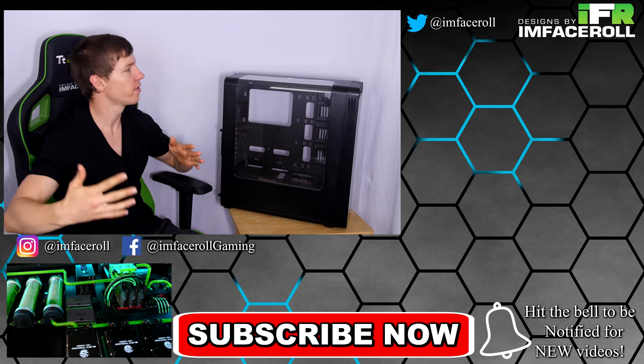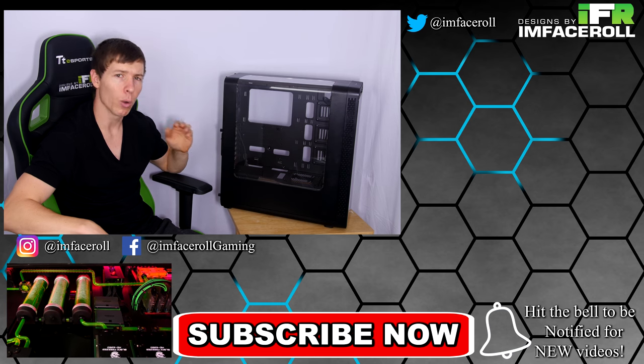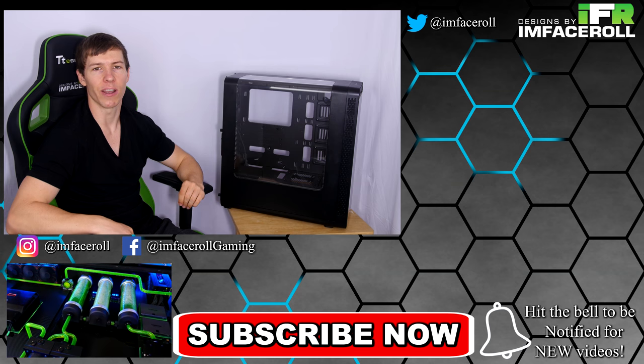Let me know what you think about this case in the comments below, leave a like on the video and subscribe. Check out more of our reviews on the channel — we've got custom PCs, modding tutorials, liquid cooling tutorials and more. We'll see you guys in the next video, thanks!